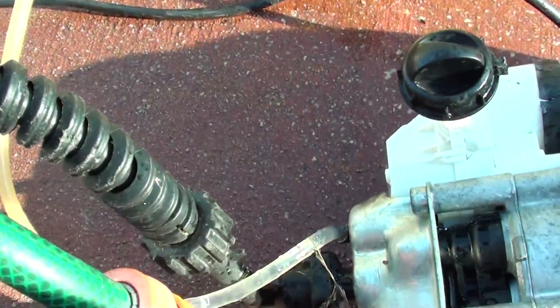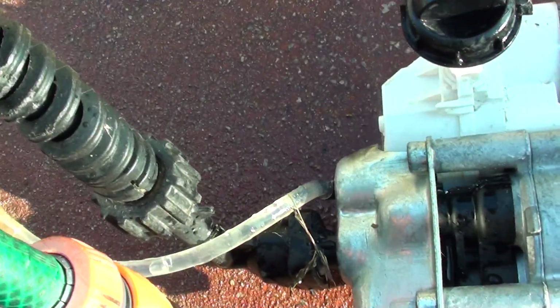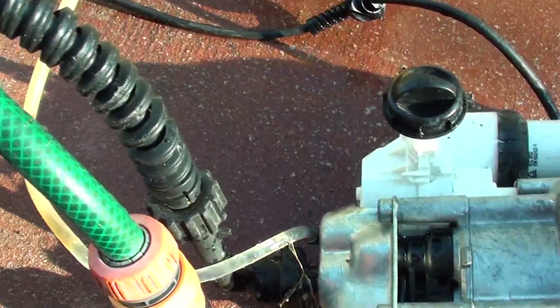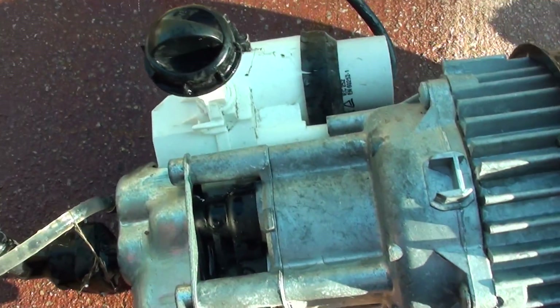So here it is. This pipe here is where the water comes out, and you use it as pressure. The pressure water comes out here, and you use it to clean cars and the pavement.